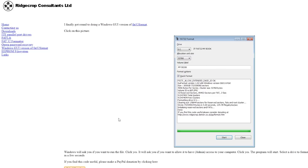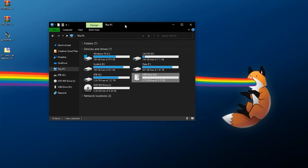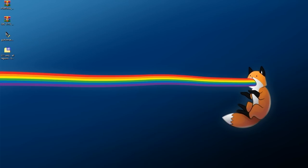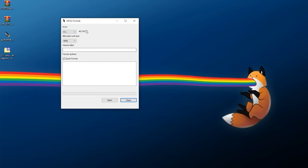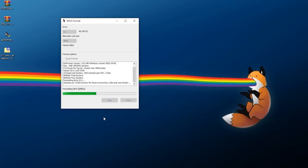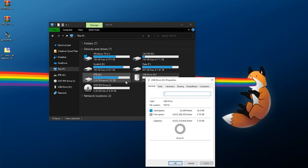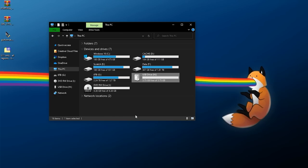I prefer to use GUI Format, also called FAT32 Format — the link will be in the description. Click on the image to download the exe. Once you have it, close any File Explorer windows but take note of your drive letter — mine is H. Double-click GUI Format, say yes to the admin prompt, select your USB drive (mine is H), allocation size is fine, quick format is fine, click Start. Once done, check Properties again and confirm it shows FAT32.